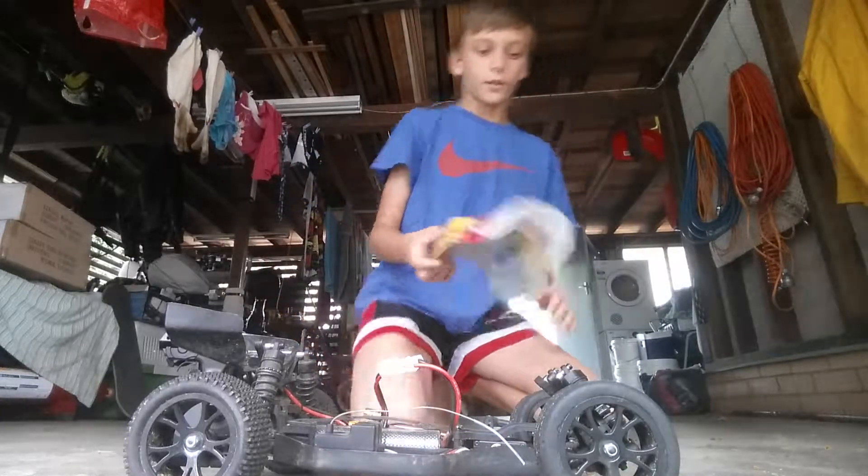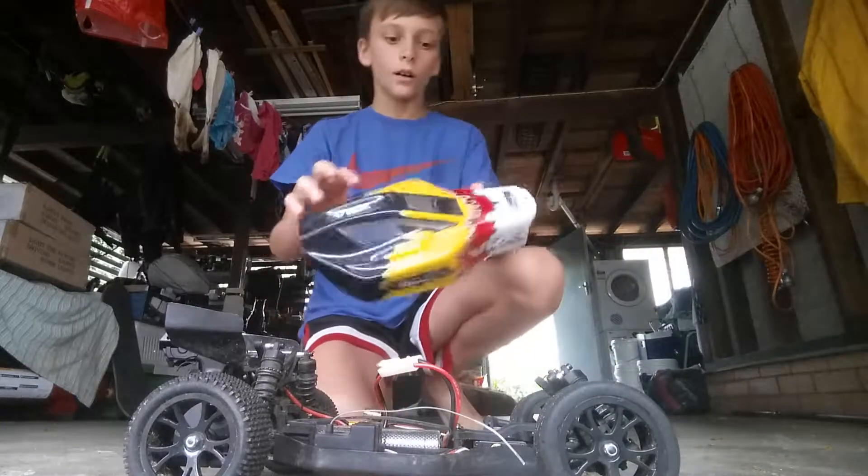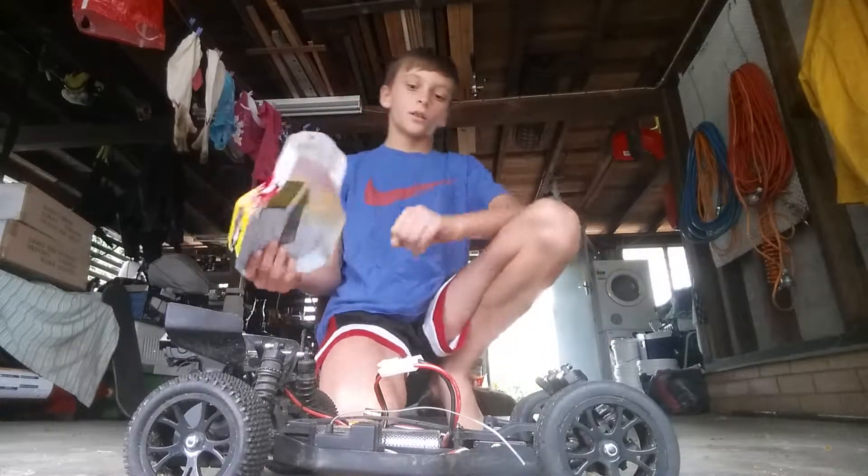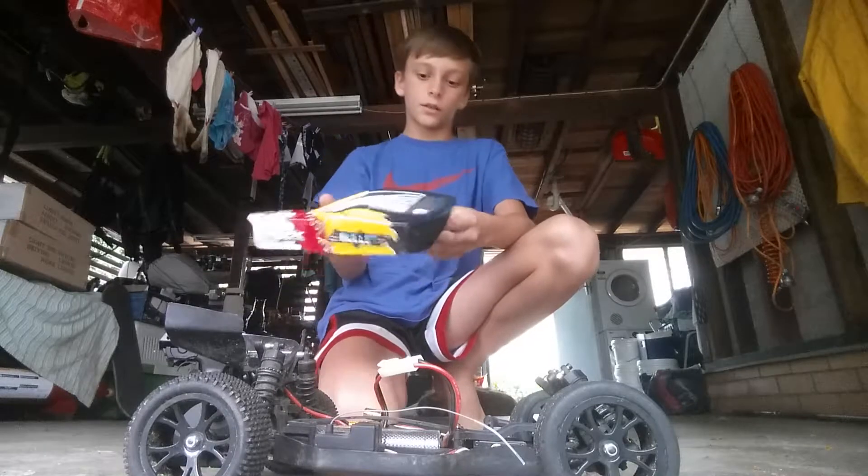And I've got this — it comes with a really hard sort of case for it, and I've put some stickers on it as you can see.